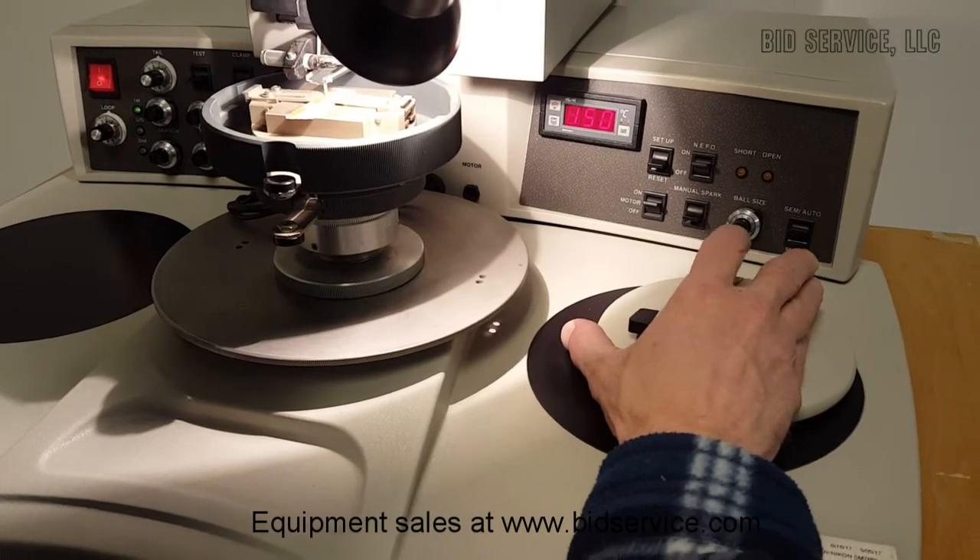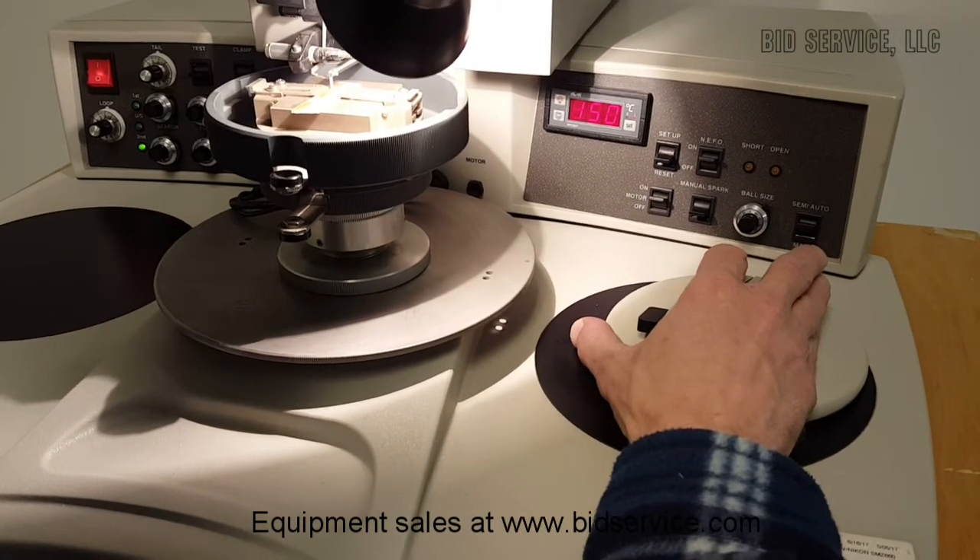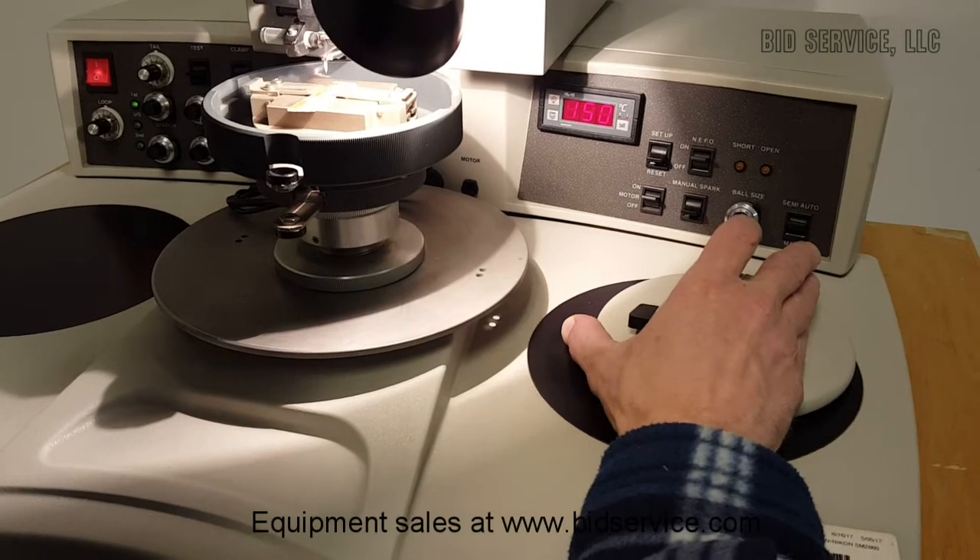You can see: press and hold, first bond, second search, and make the second bond.